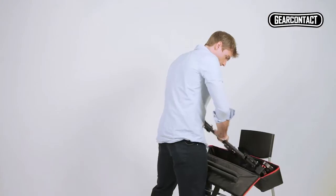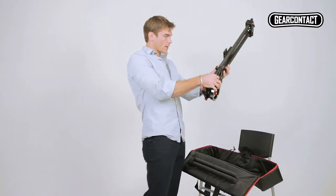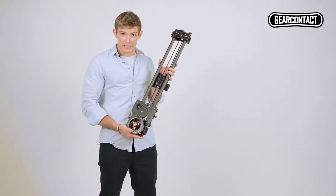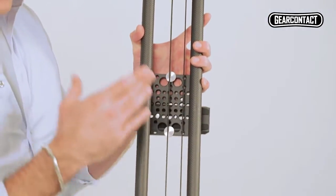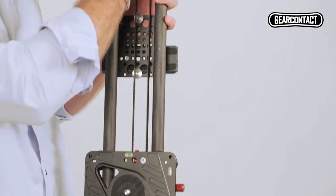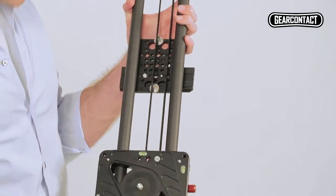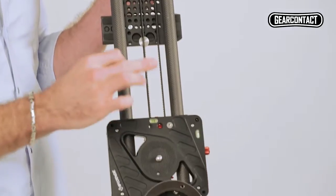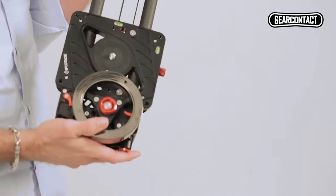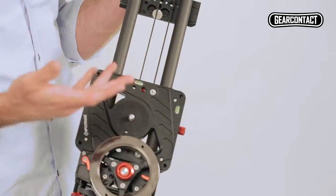Let's get it out. So this is the product itself. As you'll see, we've got these two rails here — they're made from carbon fiber with a very smooth finish. There's a repeated design everywhere; that's the CNC machine-made grooves, which help to reduce the weight while keeping the structural integrity the same.